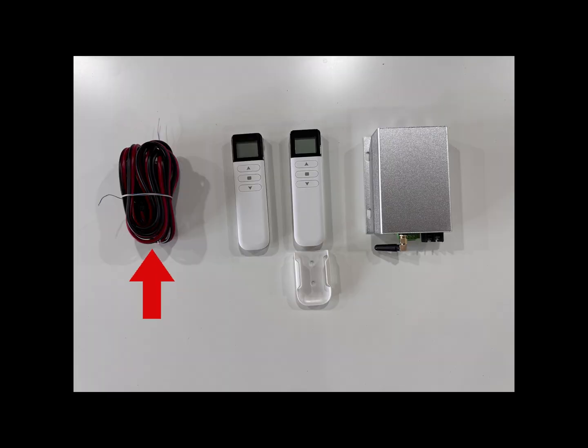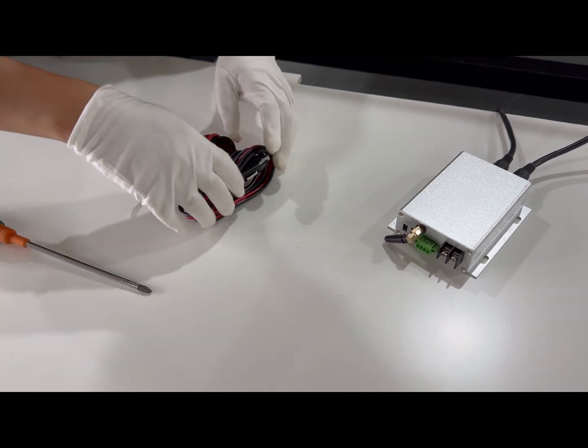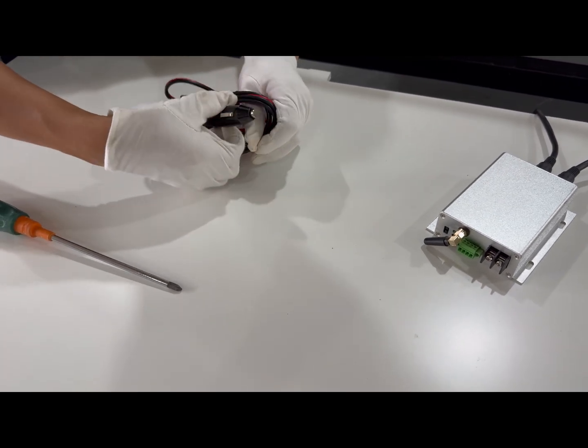There are two power options. Use the cigarette lighter cable: connect to the controller, then to the car socket.